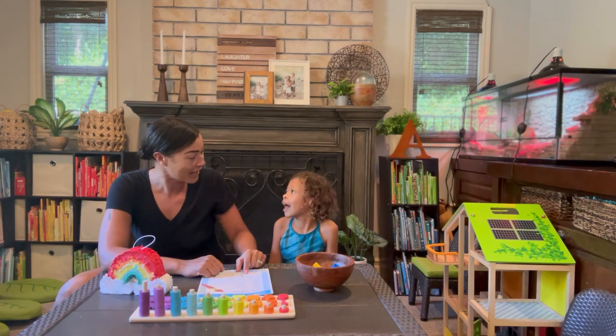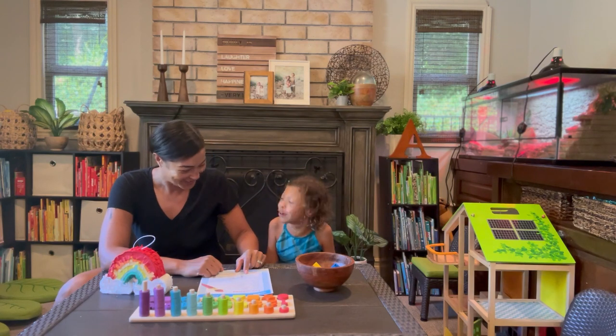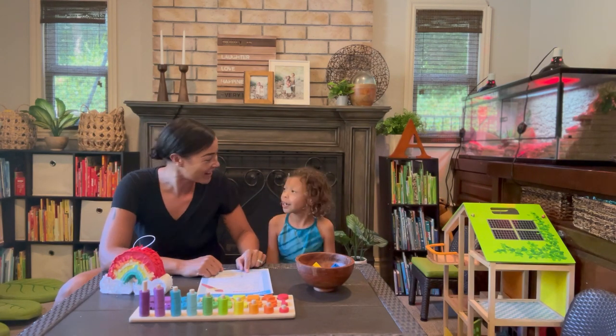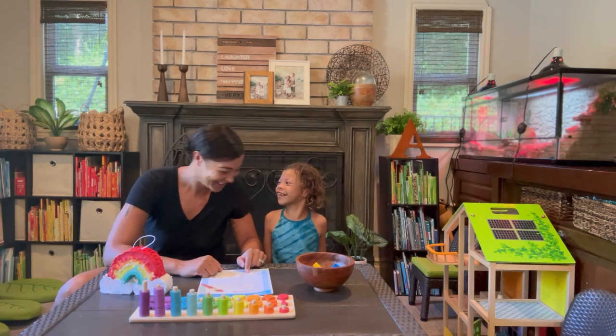Yellow is amarillo. Amarillo. Amarillo. Close! And green is verde. Verde. Verde. Good!